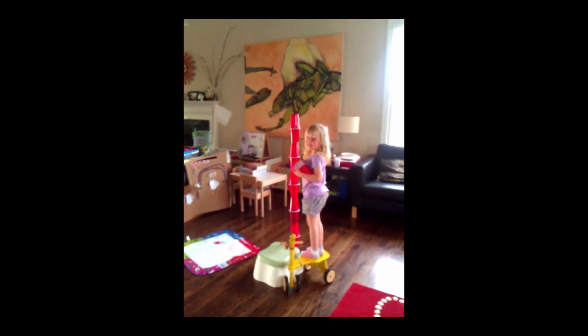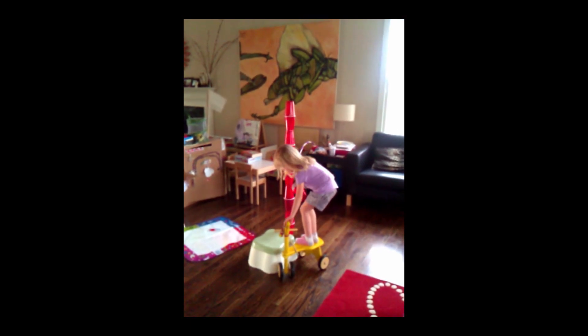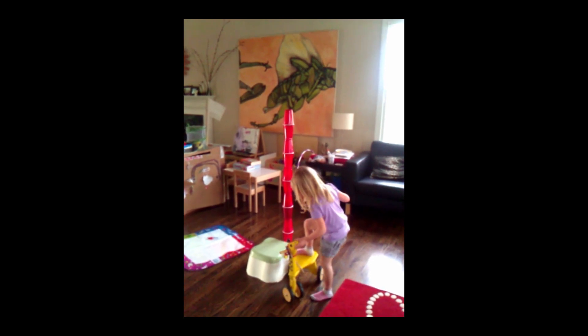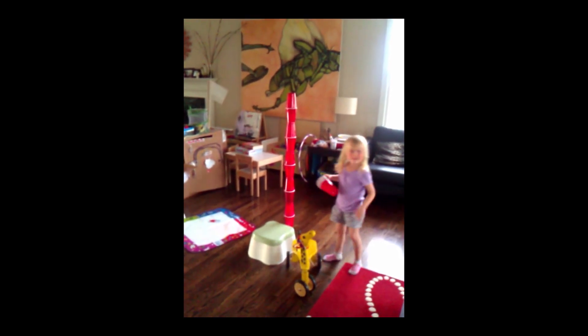Boy, you balanced that very, very nicely! Yeah, see how it moves and you would go boom, boom, right on your noggin.